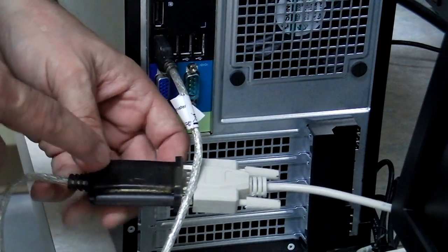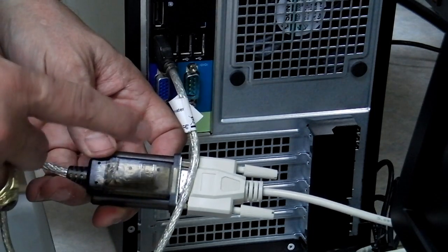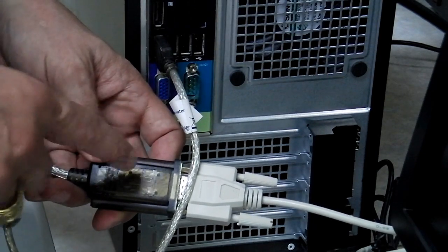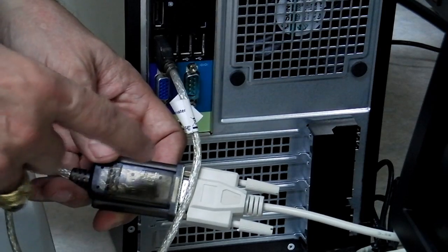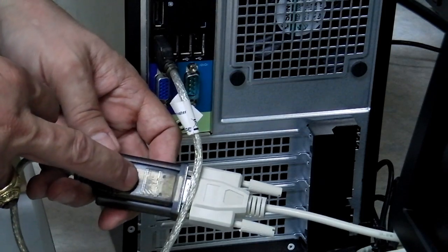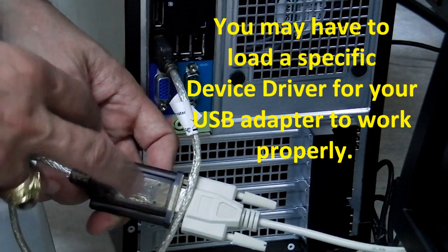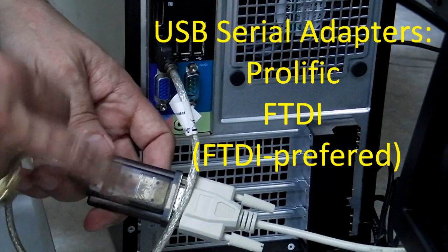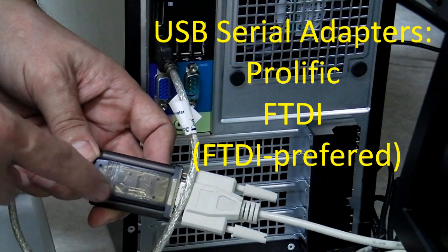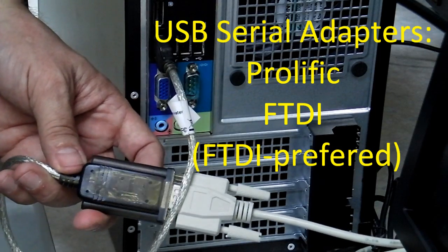The important thing to remember about these adapters is there are two basic types: the Prolific and the FTDI. The Prolific is found on older computers and works with Windows XP and older. The FTDI-based adapter — that's the chip inside it — works better with Windows 7 and Windows 8 computers; in fact it's the only chip that will work on those. So if you have to choose, get the one with the FTDI chip. That will be one of the features listed when you go to purchase it.